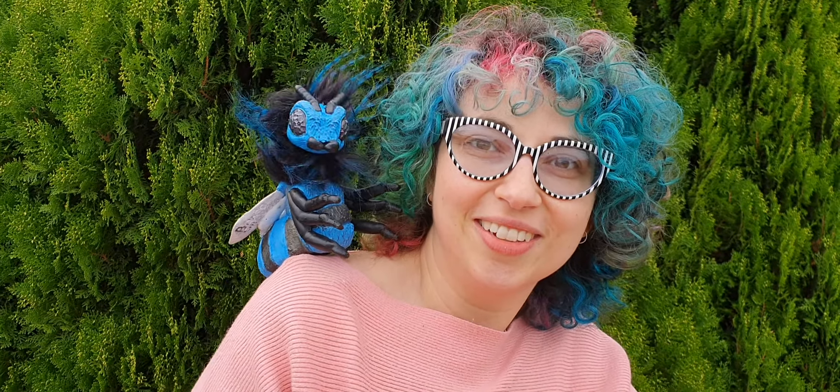This guy's got really good motion — I really love him. Hello! Hello little bee. Lovely blue colours. He'll be in the mail for you very soon. Thank you very much for watching.